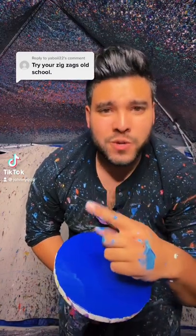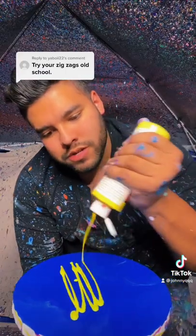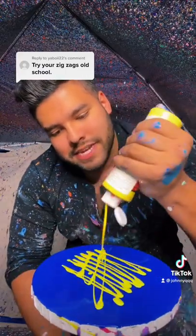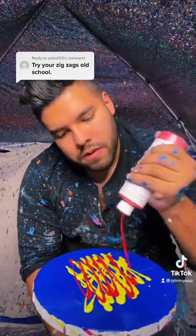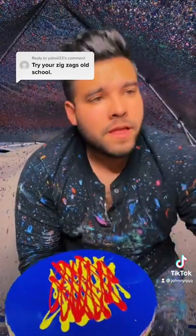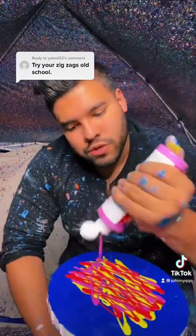Try your zigzags old school. Let's do it. All right, here we go. Let's do the old school Johnny Q method. We got zigzags. We got yellow. We got red. All right, and then we got this bright violet. Old school zigzags.